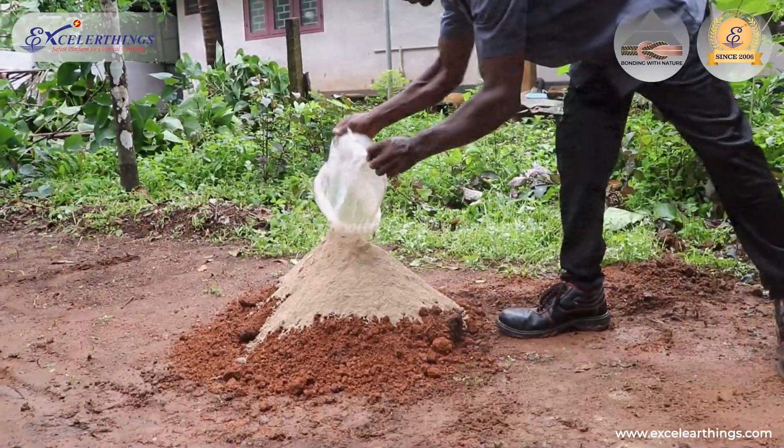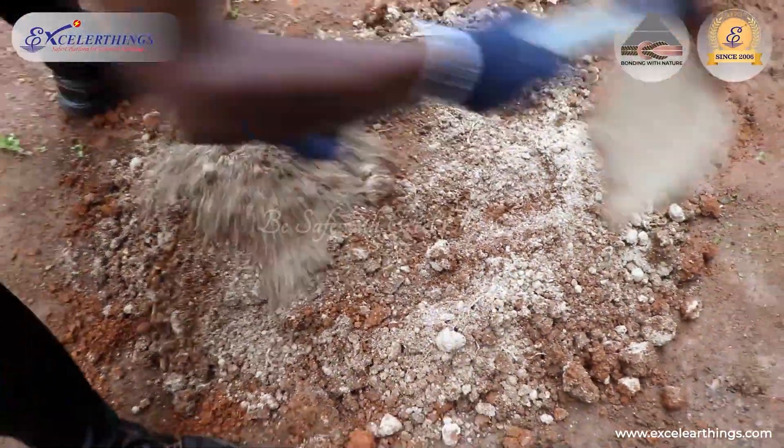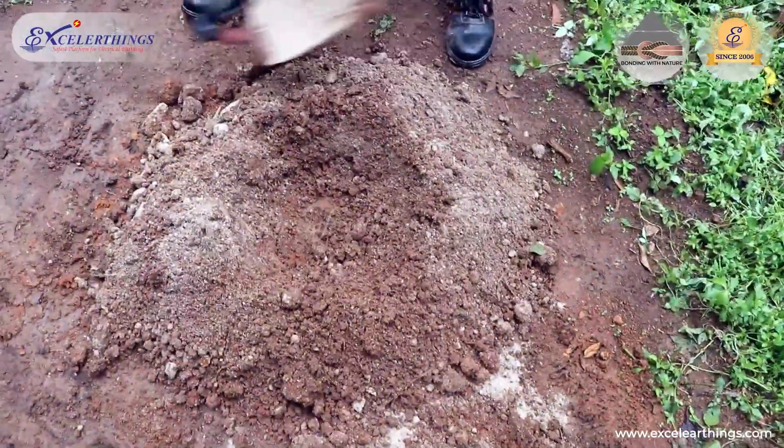The ratio of soil to compound varies from 10 to 50% depending on the moisture content available. It is preferred to use soil which is capable of retaining moisture.